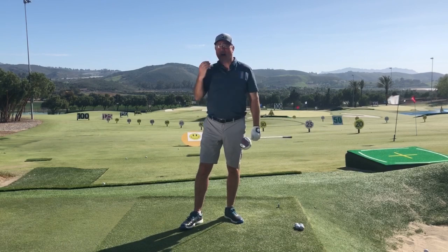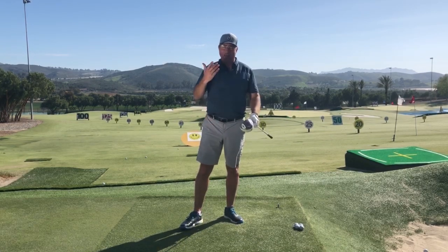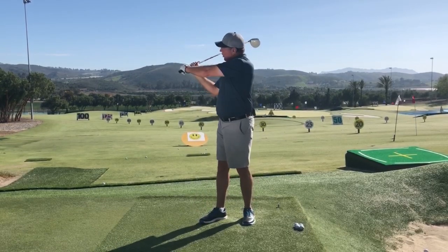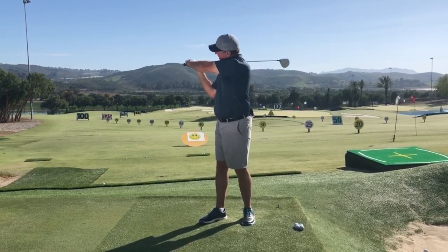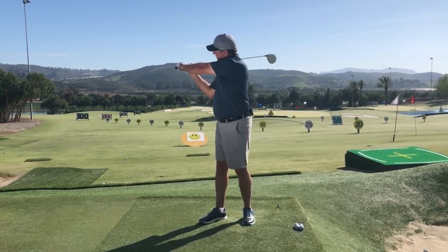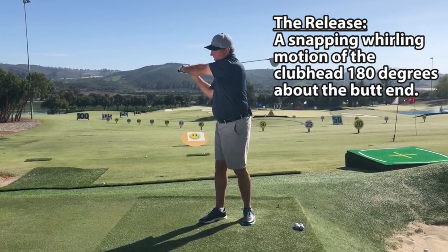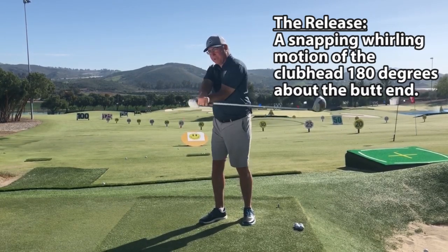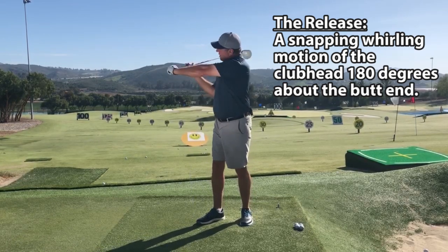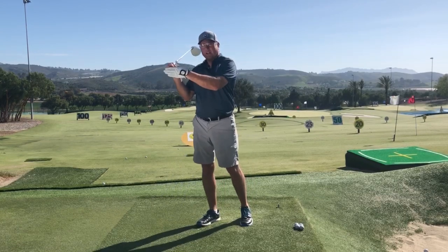Today we're talking about the timing of the release of the club head. I would define the release as the moment we start to apply an uncocking force. If we're at 90 degrees of wrist cock, the uncocking force combined with the snapping and rolling of the forearms would take the club head 180 degrees around the base of the club.